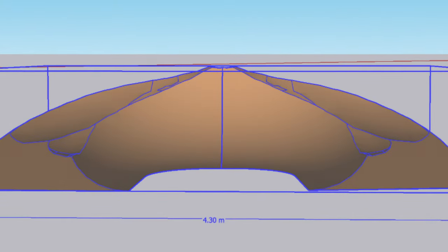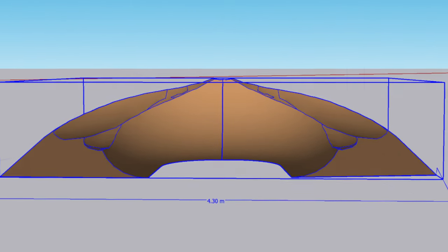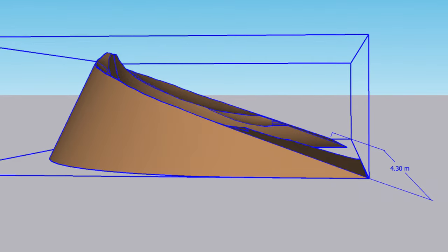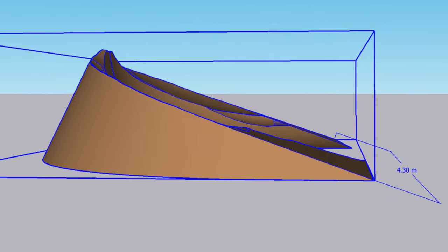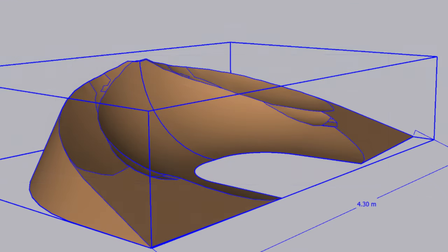Welcome to Sculpture Studios. A very quick turnaround project here today, which unfortunately means only a very short video with only a few clips. However, this just goes to show the variety of projects that we have come through our doors.